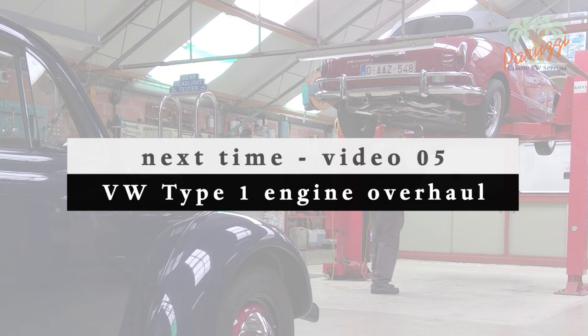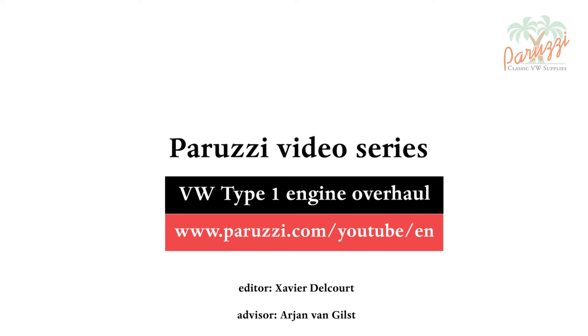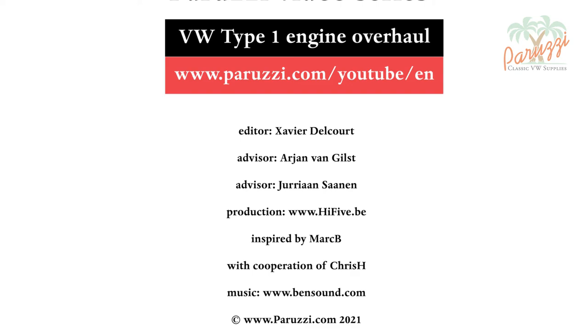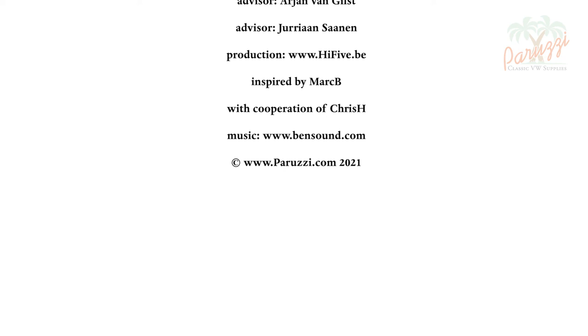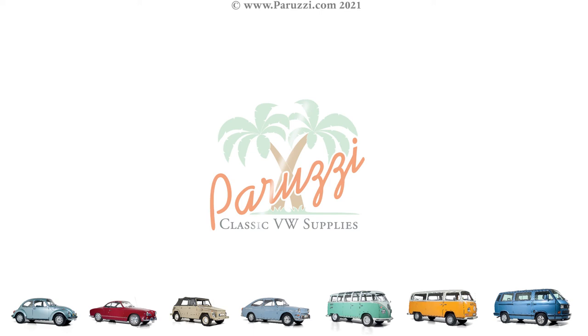In the next video we will measure all the parts and replace them if necessary, and we will also explain the mounting and adjustment of the drive shaft in video 5. Hopefully with this video we have made clear the importance of properly mounting the distributor drive shaft. Adjusting the drive shaft while the engine is assembled is not something you can do without risk. More information about all the parts and tools used in this video series can be found in the comments below each video on our YouTube channel. Subscribe to our channel and keep a close eye on our newsletter for new videos.